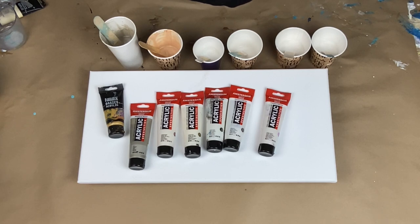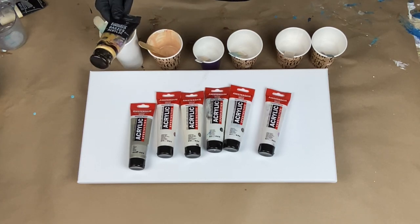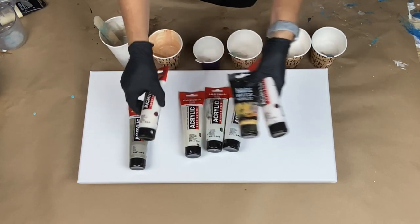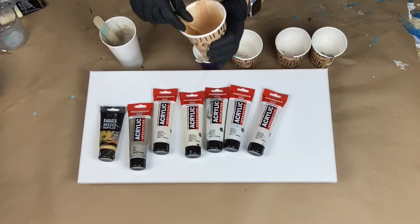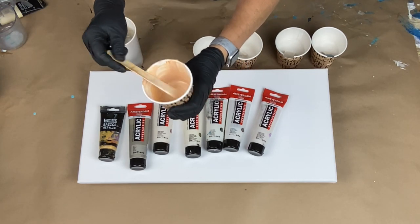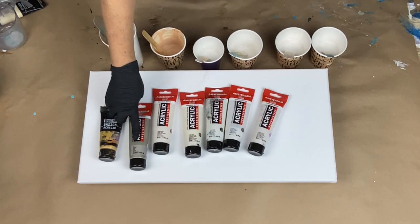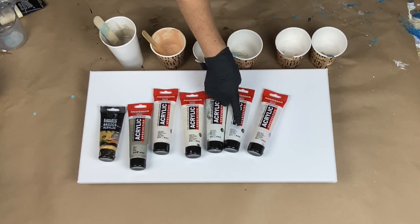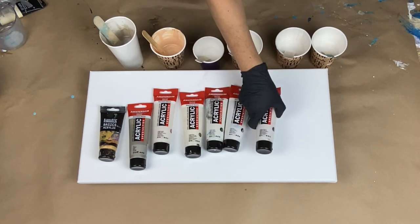I have gold here by Liquitex mixed with pearl violet, pearl red, and pearl white, and it made this really cool peachy shimmer color. I love it. My other colors are the pewter, the pearl red, the pearl yellow, the pearl green, the pearl white that was mixed in to make the peach color, and then the pearl violet.